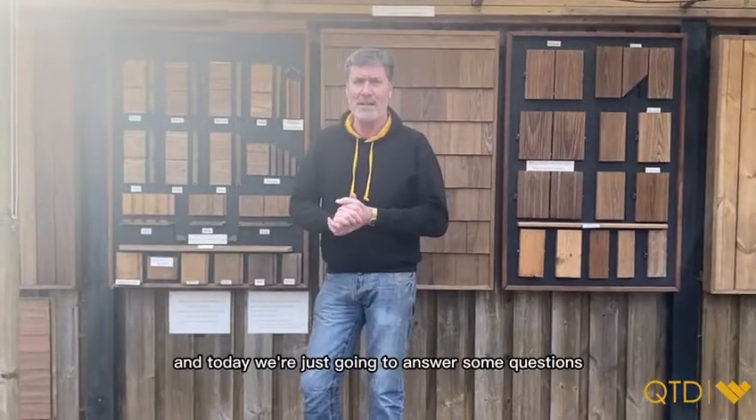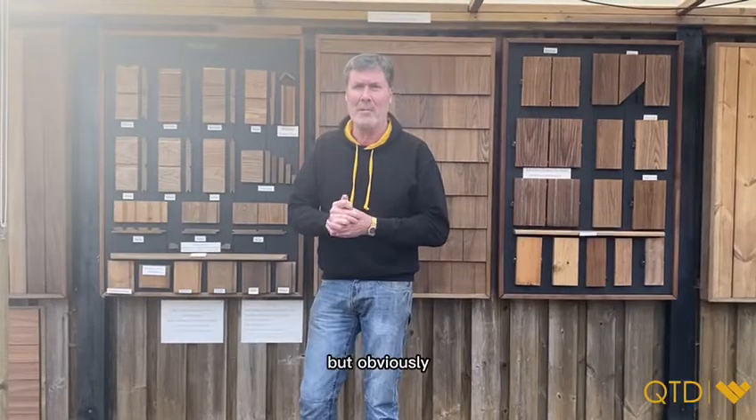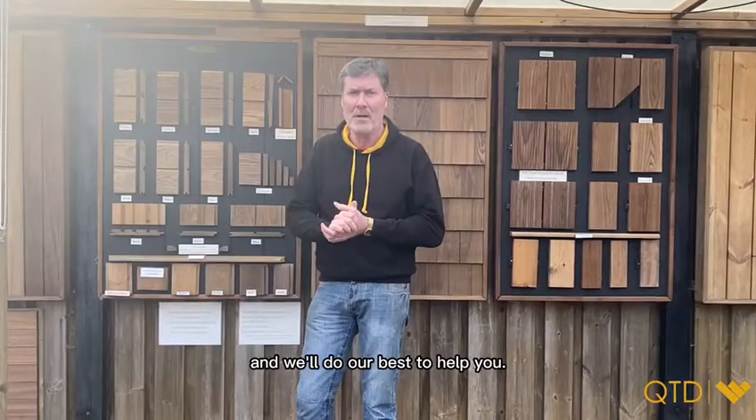Hi, it's Chris from QCD. Today we're going to answer some questions regarding installing your cladding. If we don't cover any of the questions that you have, then by all means give us a call or drop us an email and we'll do our best to help you.